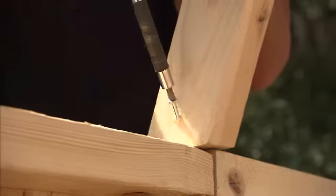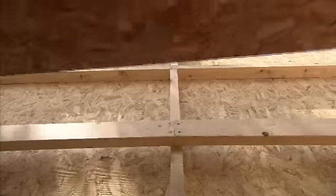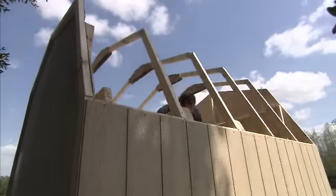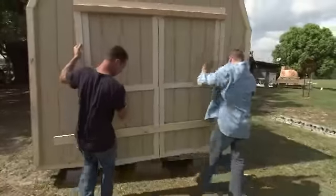Make sure you assemble the rafter halves the same for an even, smooth roof. Build and install the loft supports and the loft panel. Our Rainier is really taking shape — let's go ahead and put on the roof panels. Install roof panels squarely over the rafters.